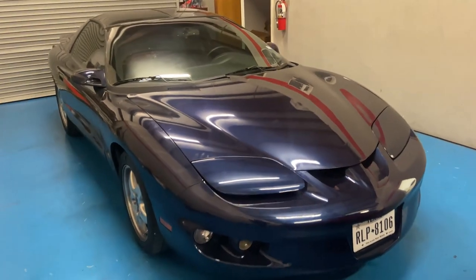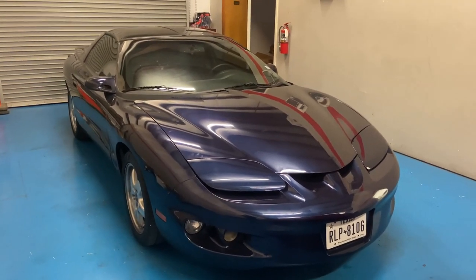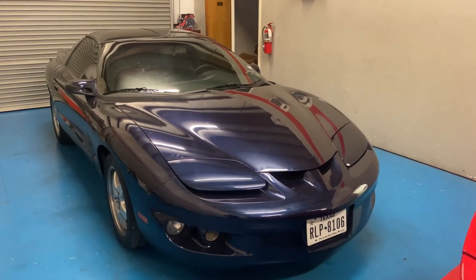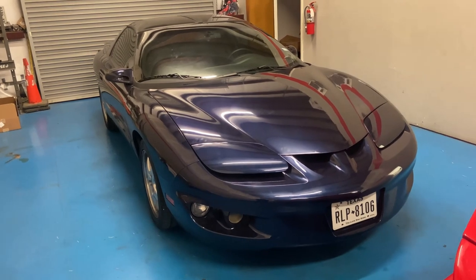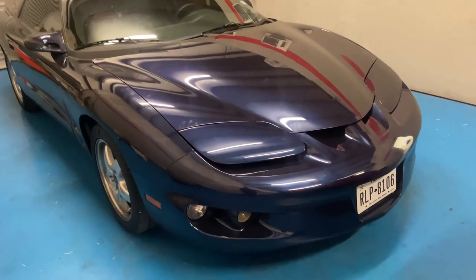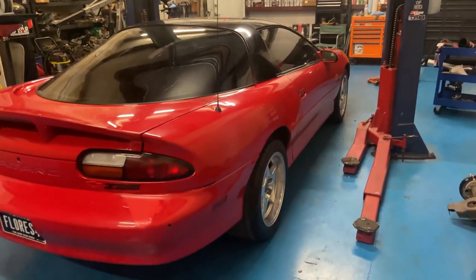We thought it wasn't going to need all that since it was low mileage. But working on this car, we figured that at some point in its life the engine had been taken out. The only reason we know is because of all the stuff we found as we were working on it. So this one, we're going to go to Josh in a little bit.